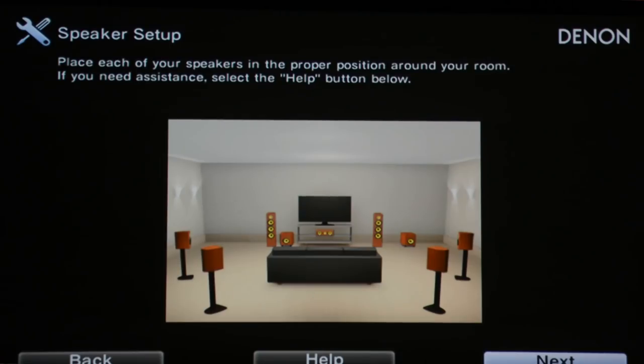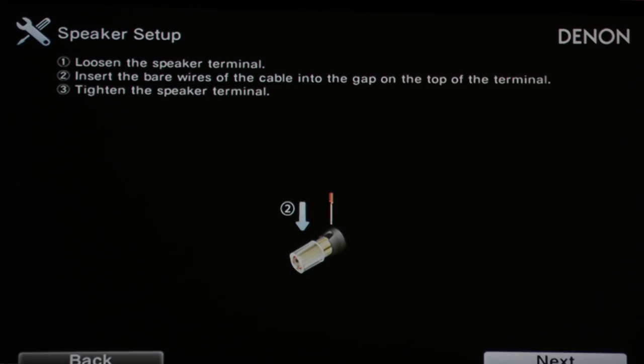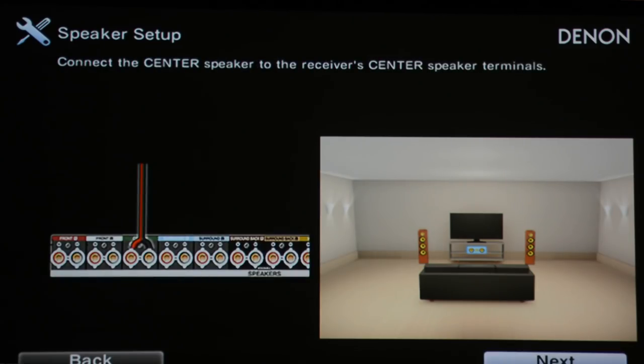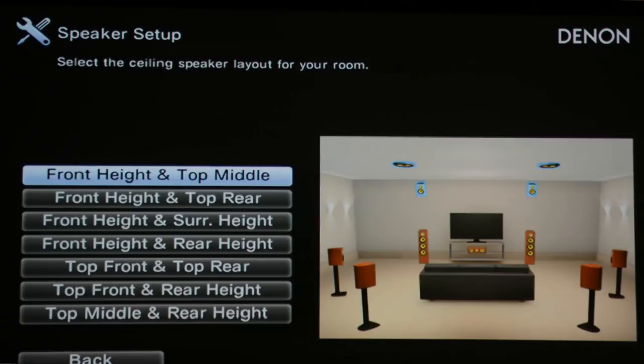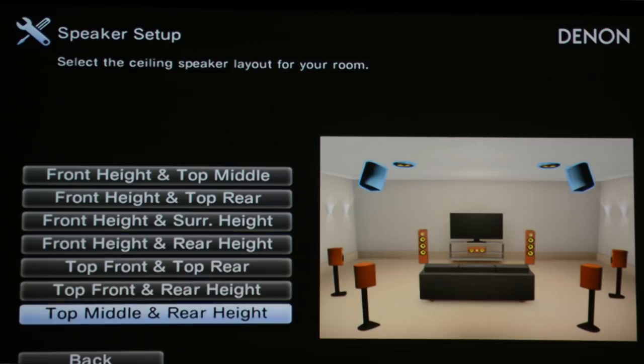When I first got the Denon, I was really pleasantly surprised by how easy it is to set up during the calibration process. Going through setup using Audyssey, it walks you step by step through all the configuration and shows you how to set up your speakers. It gives you a lot of different varieties because not everybody's room is the same — whether you have a 7.2, 5.1, or 7.2.4 system like mine. The Denon gives you a visual representation in the setup menu to show you which speakers you're configuring and how to set them up appropriately.